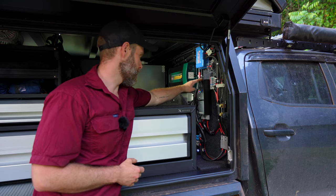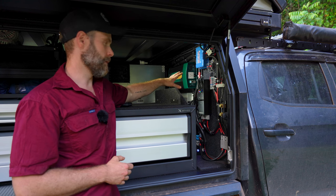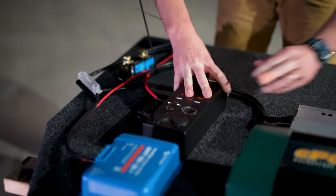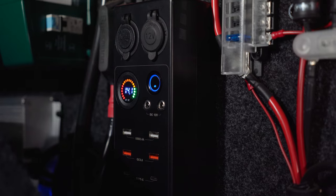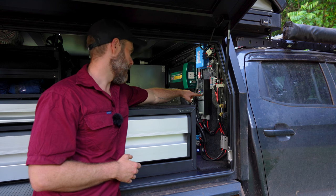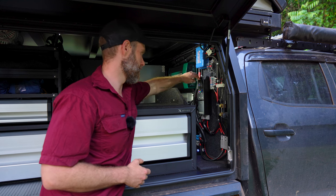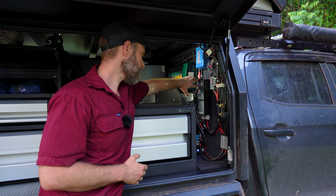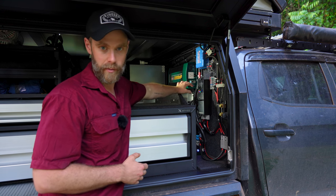We have a power distribution box with plenty of USB ports — we got it online for about $150. It's got a couple of Type-C USB plugs, two quick charge USBs, two standard USBs, a couple of 12 volt DC inputs, and we swapped one of the cigarette lighter plugs for another twin USB as well — just in case we needed more, because who doesn't need eight USB plugs in their car?